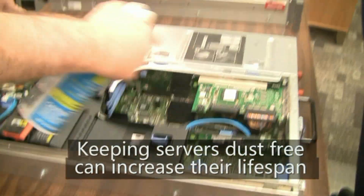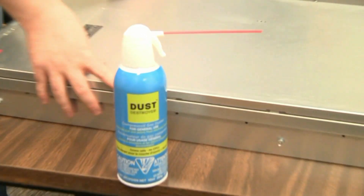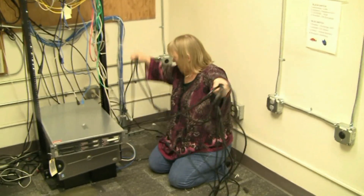I'm just looking inside of it — I've never seen this before. I've unplugged all of them now.